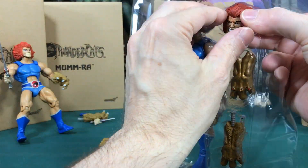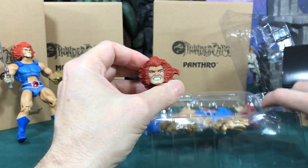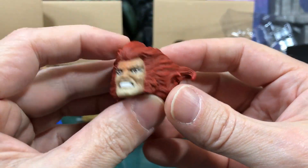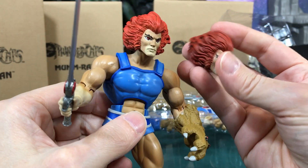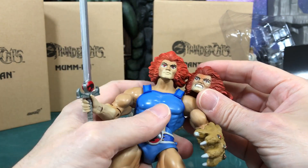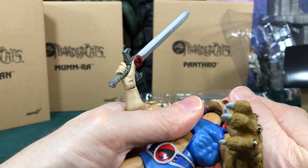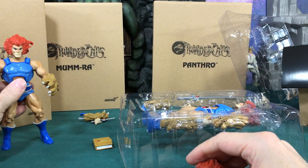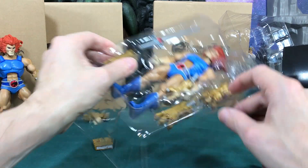Let's pop out this extra head - that's pretty cool looking. I wish they had used a different hair sculpt though; I'd like his hair blowing the other direction or something. I could stick this on the Mattel one, but I'm not going to pop his head off without hot water since it's not really meant to be removed that way. No head swapping on him.